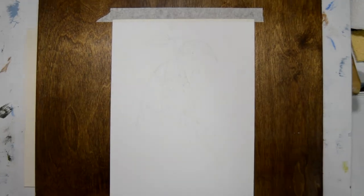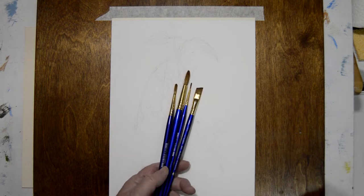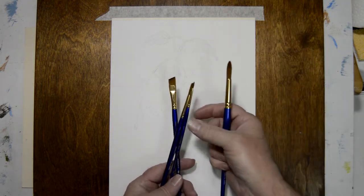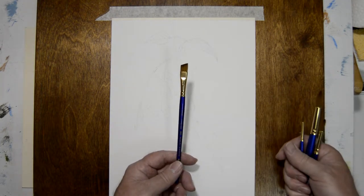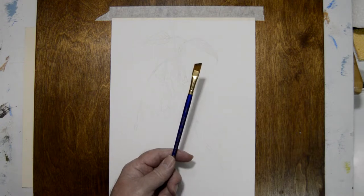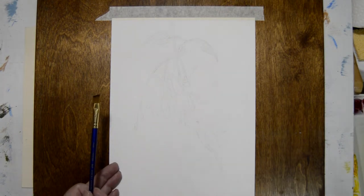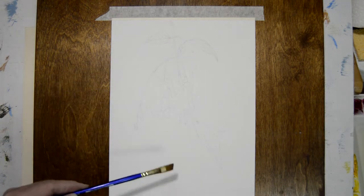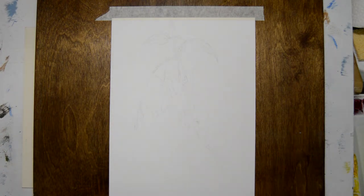Hi everybody, Jim Brinke here. In today's video I'm going to be painting another ruby-throated hummingbird. Because it took over 20 minutes to paint in real time, I decided to use time-lapse to speed it up a little, because I didn't think anybody would want to sit through over 25 minutes of watching me paint.